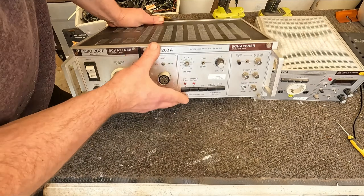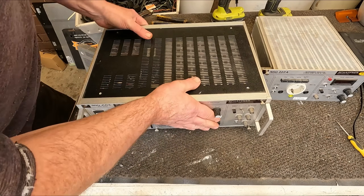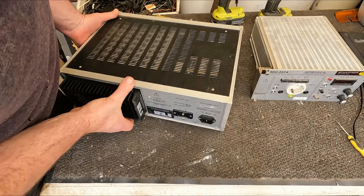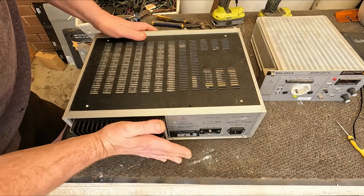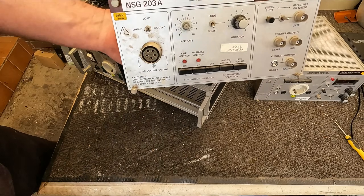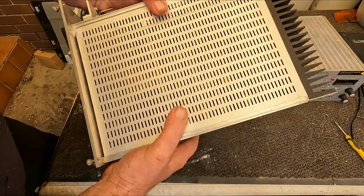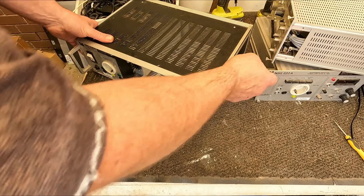Let's check them out — these basically just slide out. I'll show you the back while I'm here. It's just one big heatsink there, and there we have it. Interesting box, pretty similar to this one.